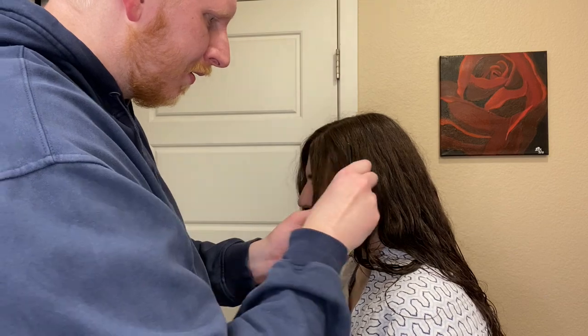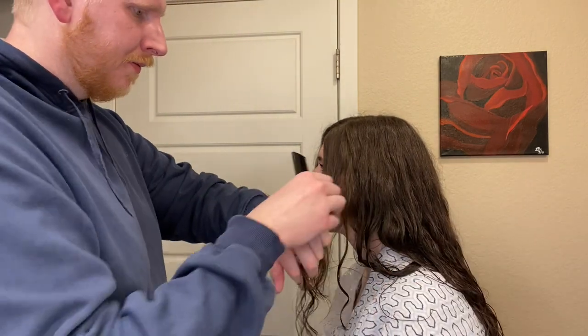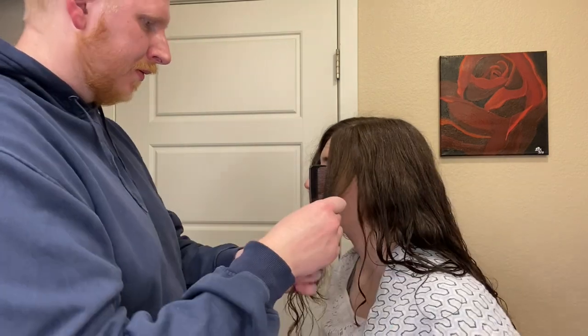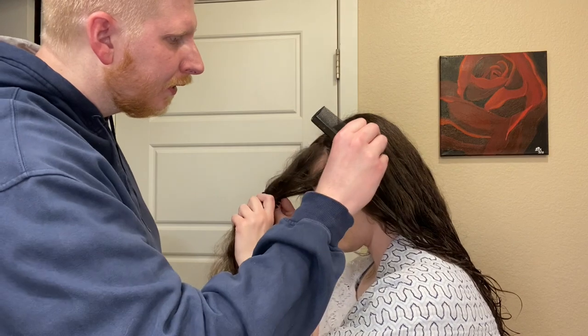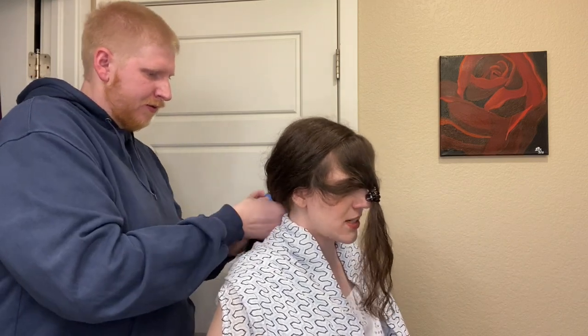It doesn't have to be absolutely perfect. This is one of those things that if you have straight hair, you're probably going to want to be a little more meticulous about, but because I have curly hair and I wear it curly about 90% of the time, it doesn't have to be exact. So we're going to section this off and then put the rest of my hair in a ponytail — just to get it out of the way so we're not accidentally grabbing from it.